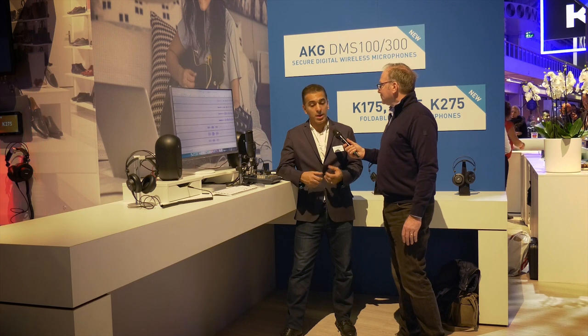Absolutely. The JBL 104 is our new compact desktop reference monitor. It's a professional reference monitor for small spaces, whether you're making music or whether you're making audio for video. This is a fantastic solution for any environment where you have very little space but you require a lot of output, a lot of accuracy, and a lot of detail in the audio signal.